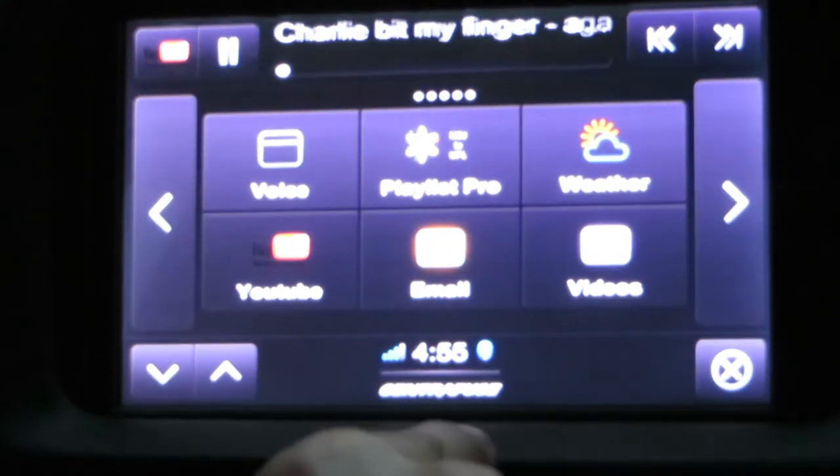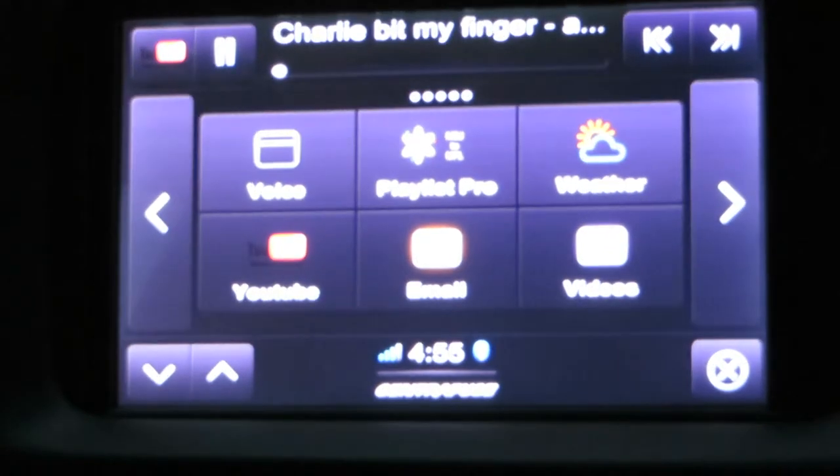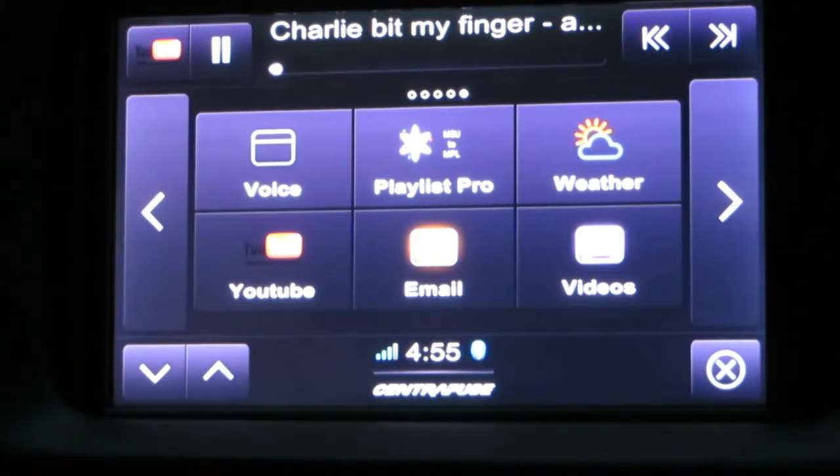Email is another app. I haven't set that up yet, but it will read the email to you while you're driving so you don't have to take your eyes off the road. And those are about all the apps we have on Centrifuse.